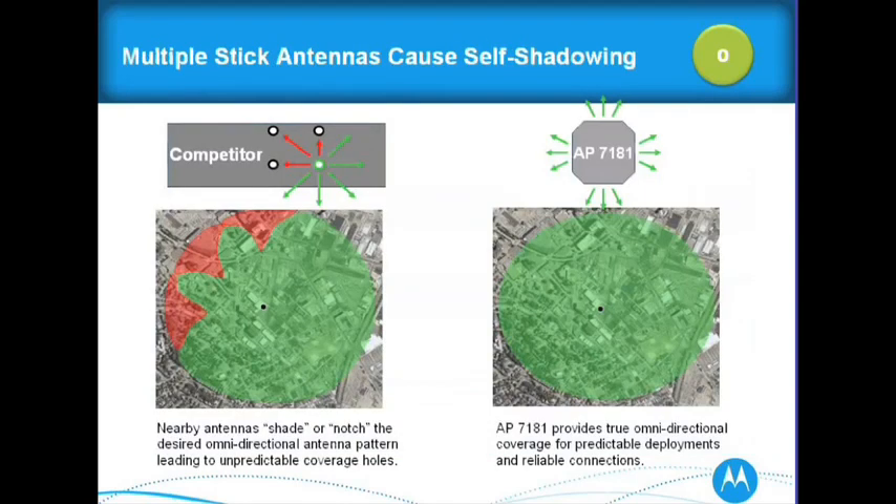So what is self-shadowing avoidance? If you look at the picture to the left, you see those red notches — if a client moves into those areas, you'd have dead spots. That's due to the nature of omni-sticks that are placed very closely next to each other, which would happen on a standard access point. On the 7181, we have true omni-coverage in directionals because of how we implemented those panels.